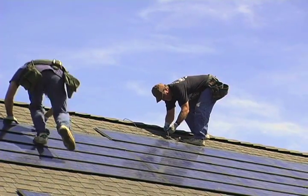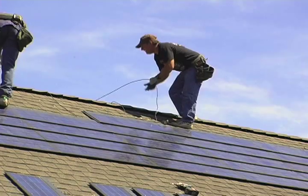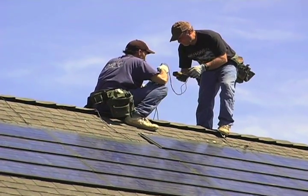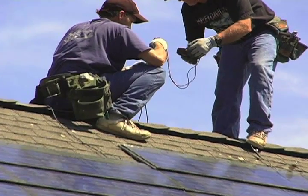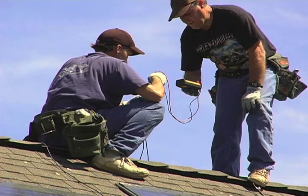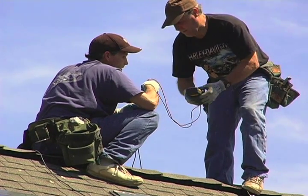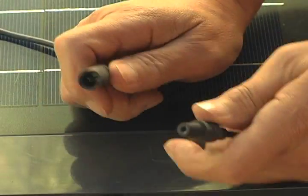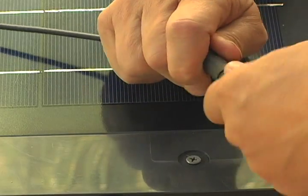To test the full string, put one of the meter's leads into the end of the home run cable attached to the first shingle in the string. The other lead is put into the open connector on the final shingle, so the voltage for the entire string can be successfully measured. If the measurement is approximately 1-2% of the calculated total, the home run cable can be plugged into the open lead on the final shingle in the string, and the circuit is complete.